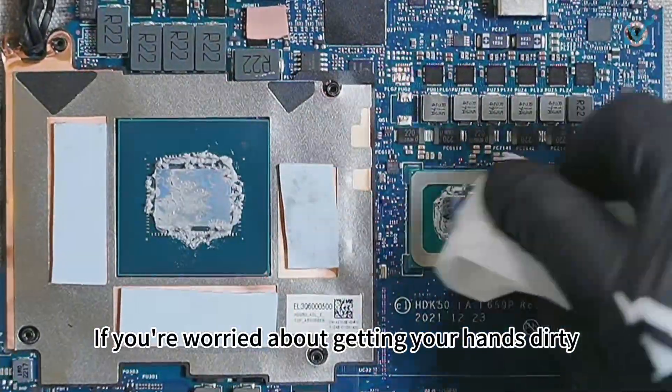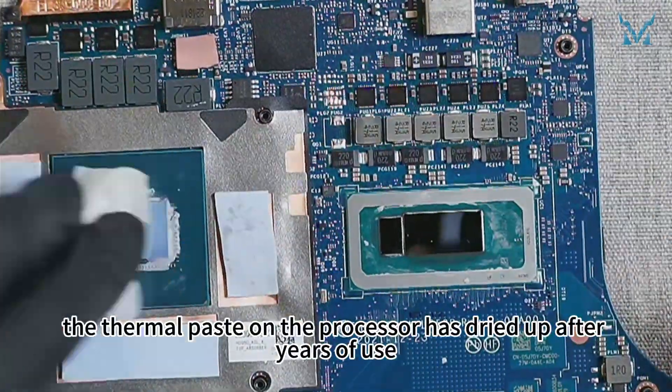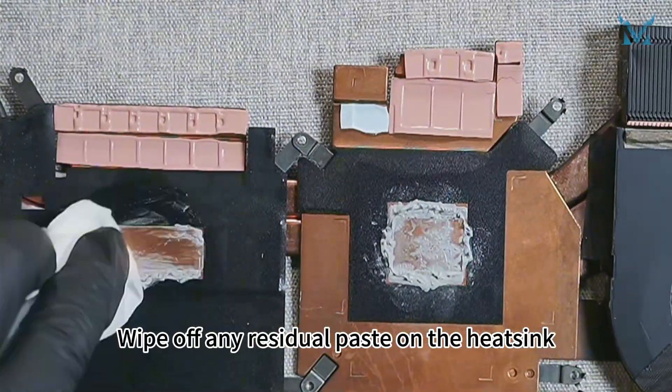If you're worried about getting your hands dirty, you can use the disposable gloves included in our kit. The thermal paste on the processor has dried up after years of use, reducing its cooling efficiency — it needs timely replacement. Wipe off any residual paste on the heatsink as well.